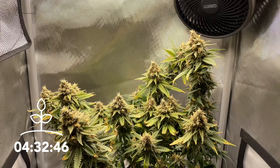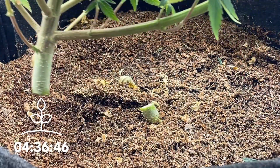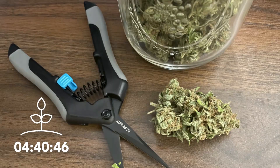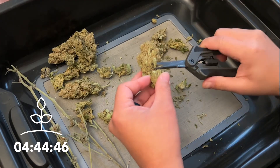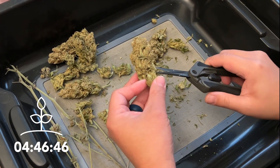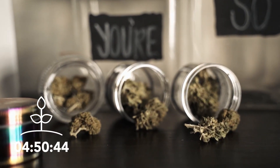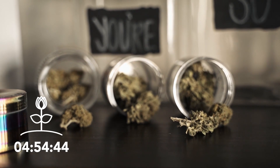Once the plant is ready, harvesting is as easy as cutting it down, and you can leave the plant to dry in the grow tent for about a week before it's ready for long-term storage. Trimming can be applied to the buds both before or after drying your plants, and once in storage, the buds will slowly cure for the next few months as long as the air inside the storage container is refreshed once a day.